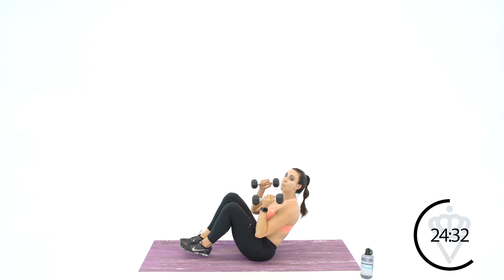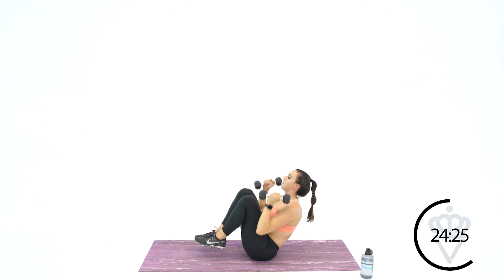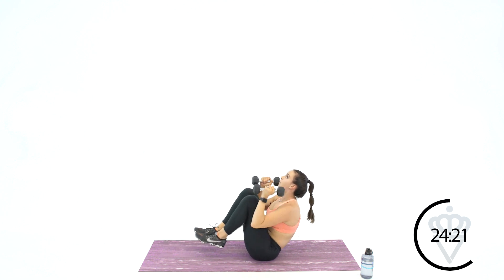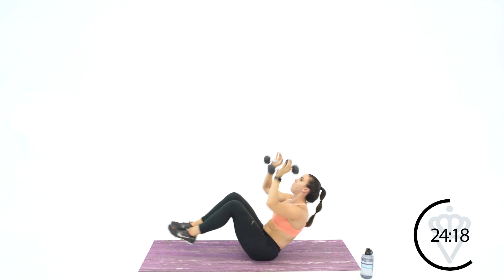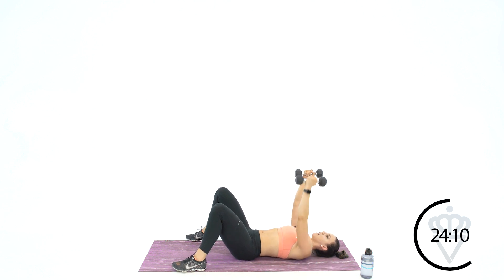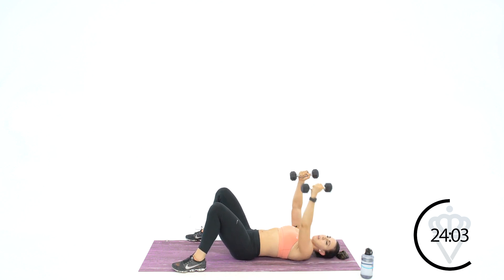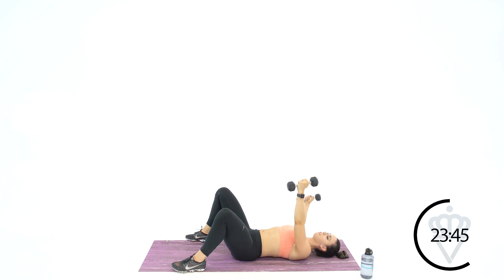Sit up — we're back to suitcase crunches. When your dumbbells press, your knees go away. Ten, nine, eight, seven, six, five, four, three, come on, two, one. Come on down — left arm fly. Here we go. Ten, nine, good job, eight — I need a big squeeze — seven, six, five, keep pace with me, four, three, good job, two, and one. Switch it over. Ten, nine, on the right arm, eight, seven, excellent, six, five, keep rocking, four, three. You're back up to suitcase crunches in two, in one.